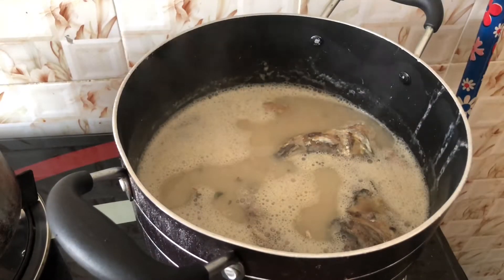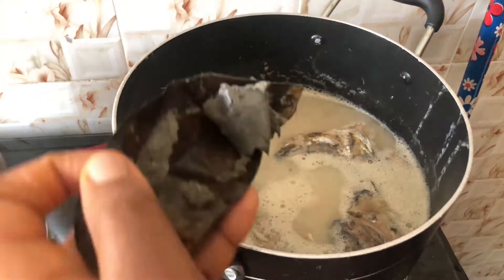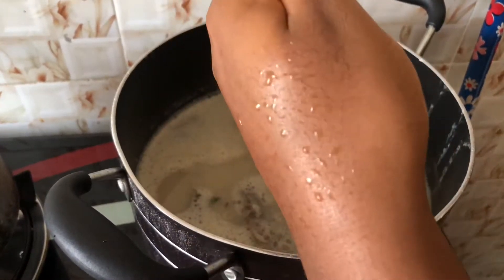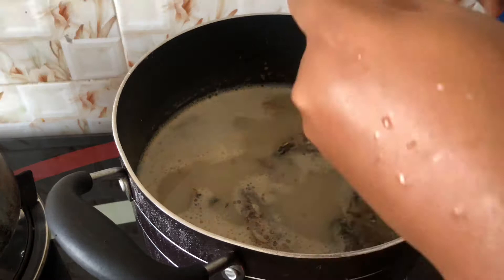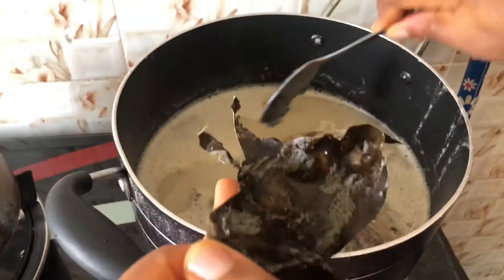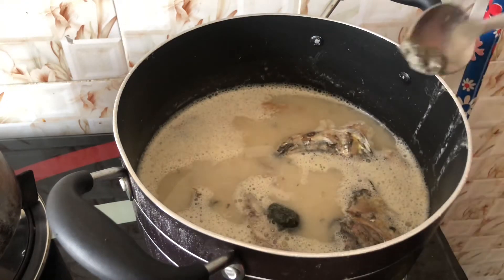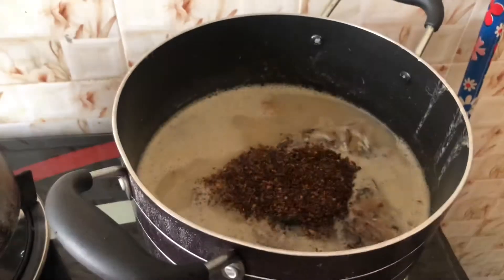At this point I'm going to go ahead and add my ogiri. Ogiri is not optional, guys — you need to add it in this soup. It is very, very important for the flavor and sweetness of the soup to come out. So I'm going to go ahead and add it.